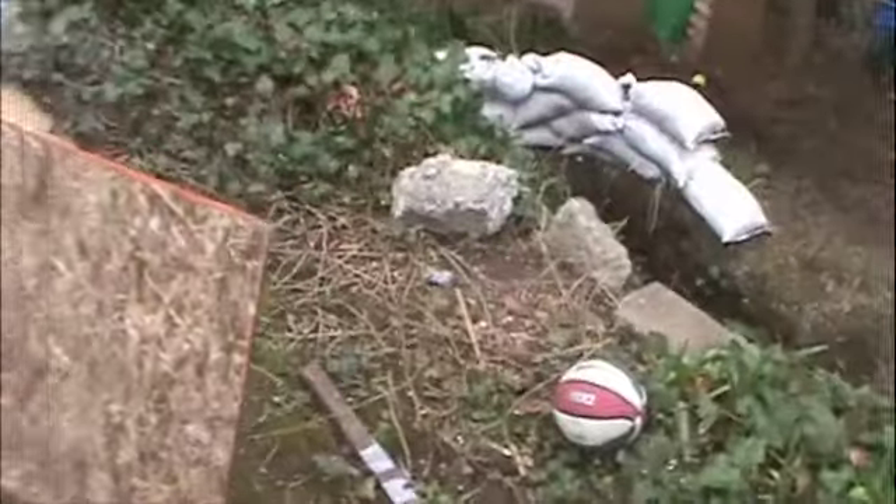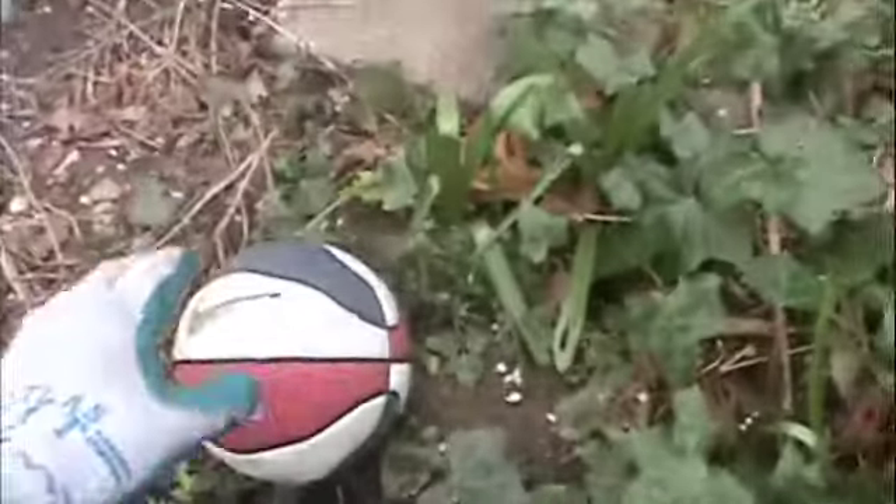Look at that distance. From there to there. Dude, it's a lot longer than you think it is. It's really like 500 feet. You can't tell.